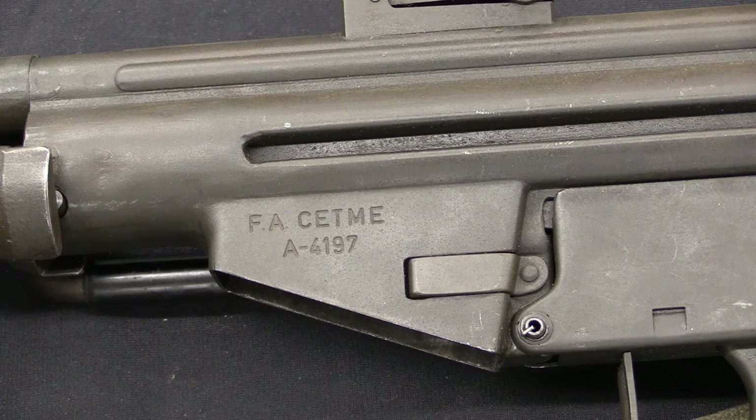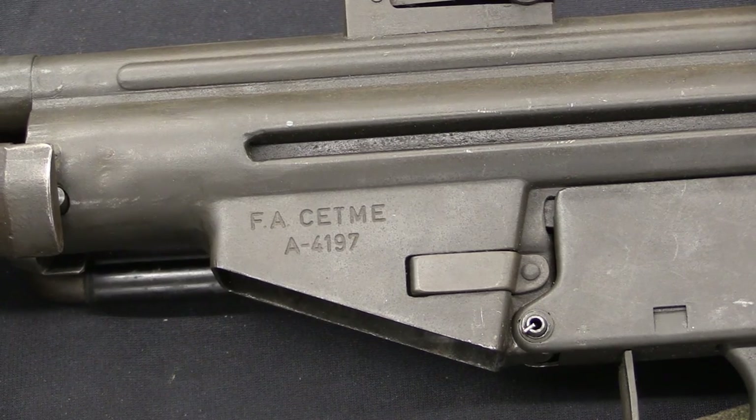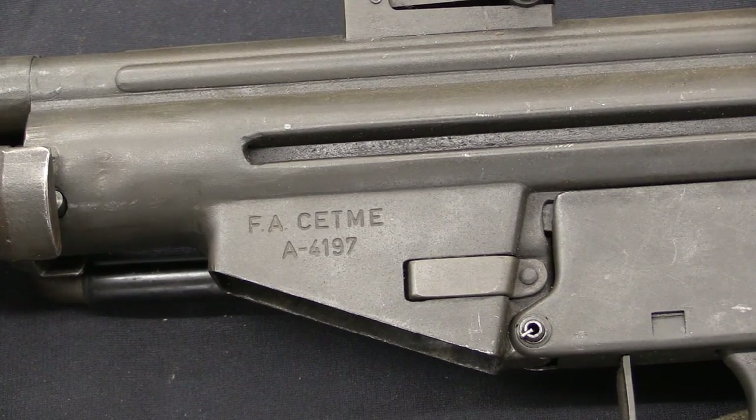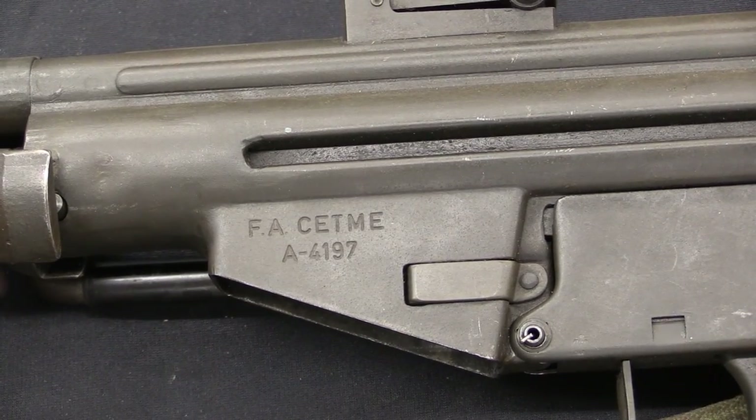There's a particularly interesting story about these rifles relating to French marine commandos who ended up using them in North Africa. If you want to see that whole story, I actually have a blog post about it — I'll post a link in the video description. You should check it out if you're curious about some real world use of the Modelo A.